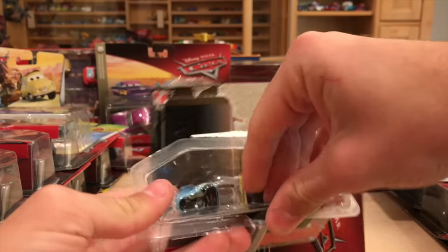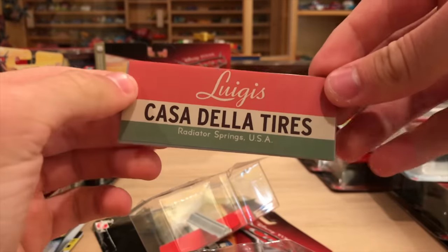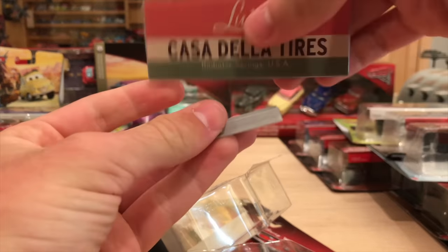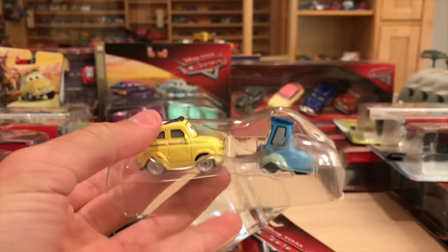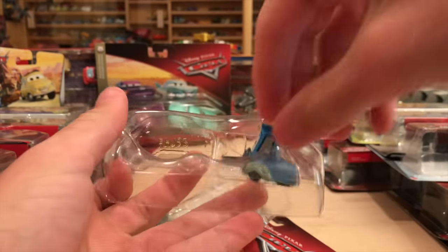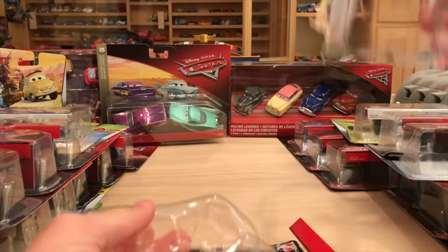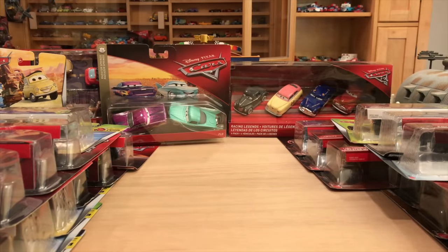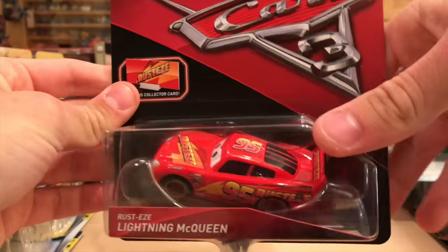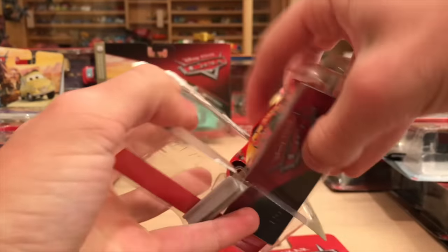Anyway, I'm doing this right now because I really want to do my collection video soon - my entire collection video. To do that I want to have all these cars open and in my collection, because if I didn't there'd be a lot of gaps. I leave spaces open for cars I anticipate opening soon. So I want to get that out before Christmas - you can expect my entire collection video probably in two parts sometime in mid-November.